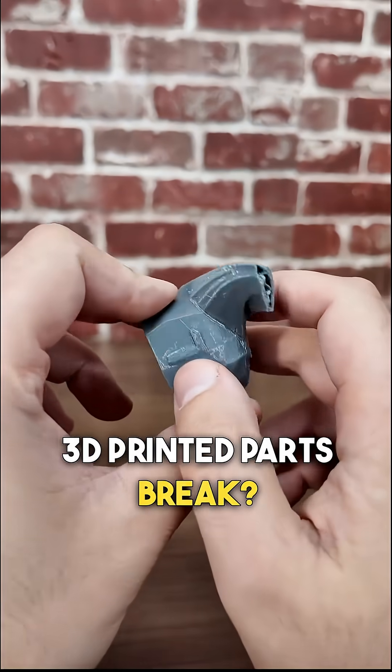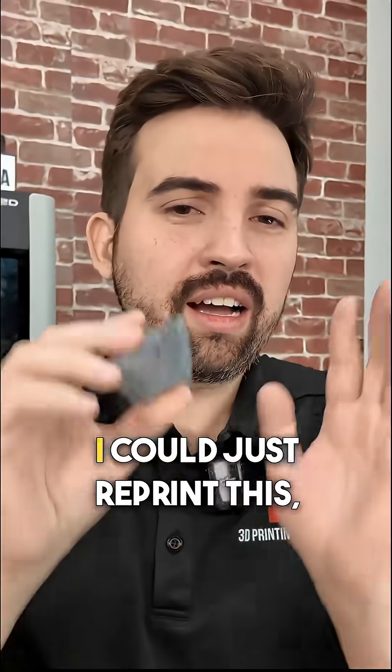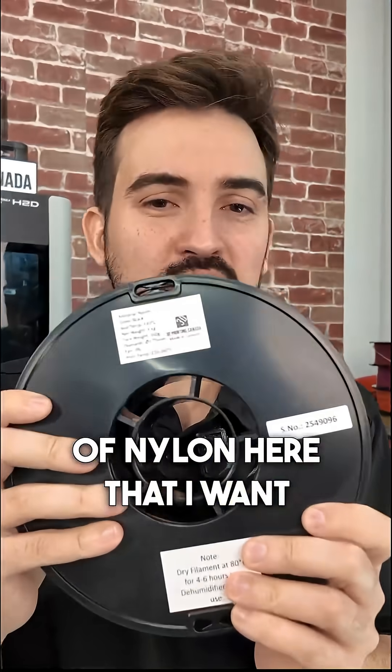What do we do when our 3D printed parts break? That's right, we print it again even stronger. Now this was printed out of PETG, which is usually pretty strong. I could just reprint this, add more walls and infill, but I have a whole spool of nylon here that I want to try.